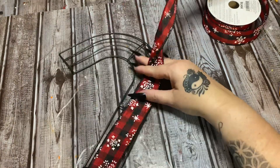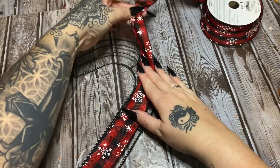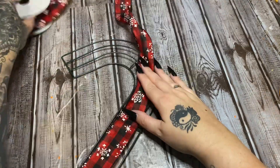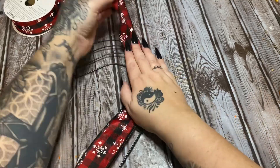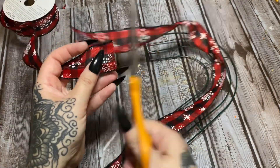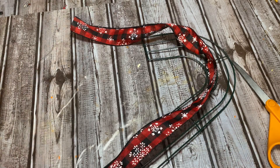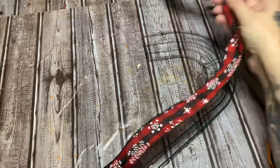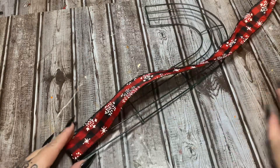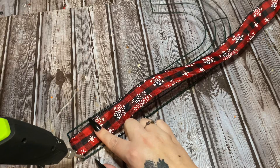To make this easier on ourselves, I'm going to go ahead and just measure out about how much ribbon I think we're going to use so that we don't have to deal with this spool flip-flopping back and forth. I'm just going to cut a piece like so and then get rid of that spool. I think my yarn has some moss on it or something because I was working with that Spanish moss.